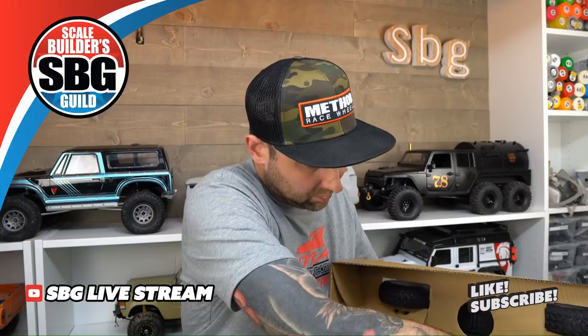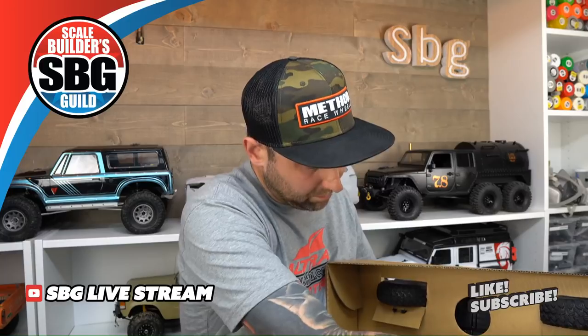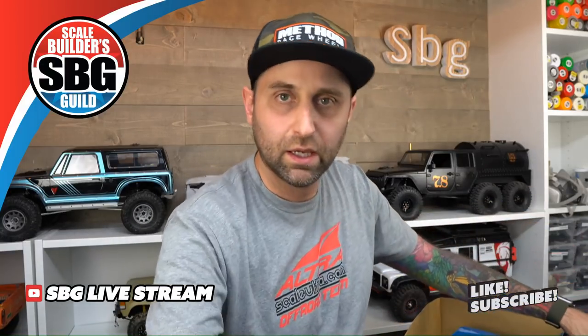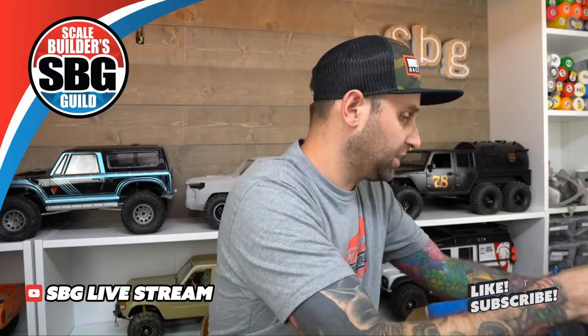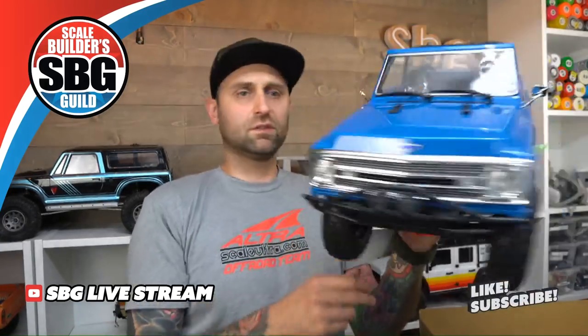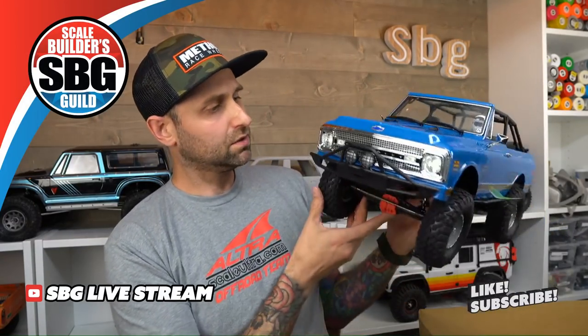Shocker — one of the mirrors is broken. Now, if you guys have seen any of the other unboxings, it's a pretty thin mirror. I'm not totally surprised that one of them's already broken, which is unfortunate of course. But I'm pretty sure they include spares, so we'll have to take a look at that. But here it is — that's a good-looking truck.